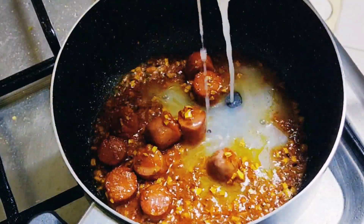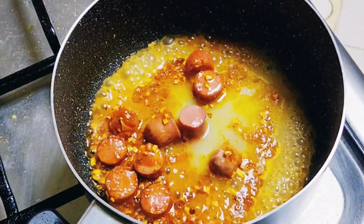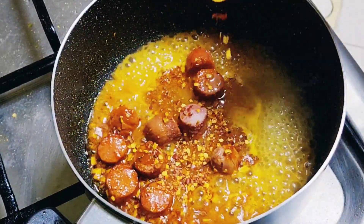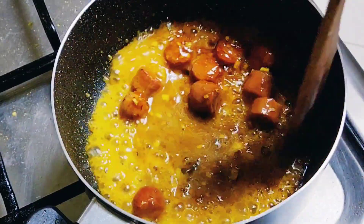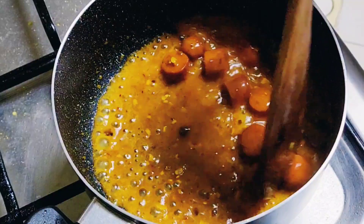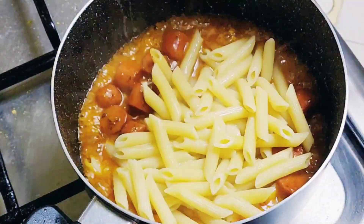Then, as the name suggests — red sauce pasta — we are adding pasta sauce inside. Then we are adding the water that we had from boiling the pasta. Then we are going to add some chili flakes and mix it all together.